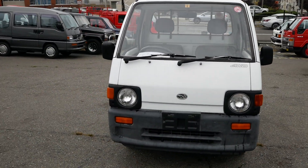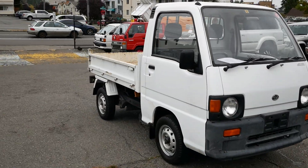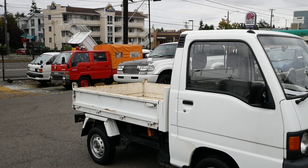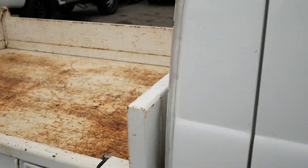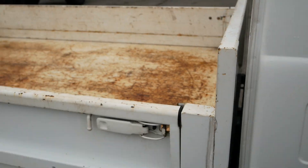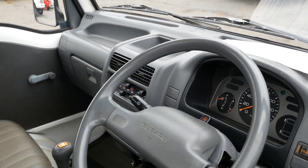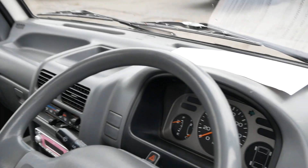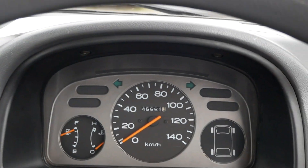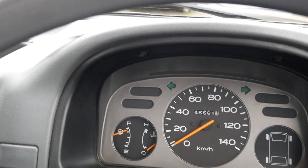This one's a 1990 — it's a slightly older style with the round headlights, which is cool. Sometimes it can be hard to find these paired both with the dump bed and four-wheel drive, so this one has kind of the best of both worlds. 46,000 kilometers on the odometer, which comes out to around 27,000 miles.